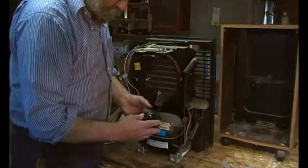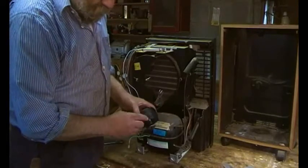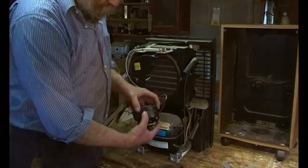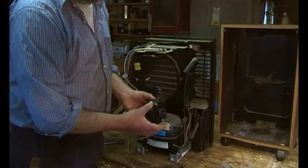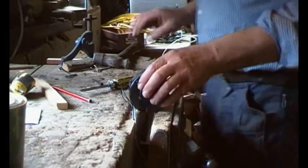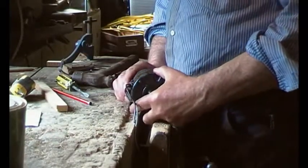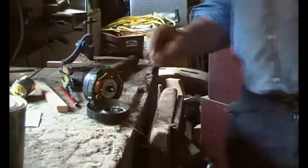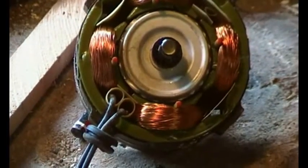The fan comes off and is out of the way. Then we undo these nuts and pull the back off — you might have to tap it as it can be a bit greasy, gummy, and sticky. Let's see how we go. There's the motor: you can see a shaft there and the coils of the motor look fine — if they were burnt out they'd be blue.